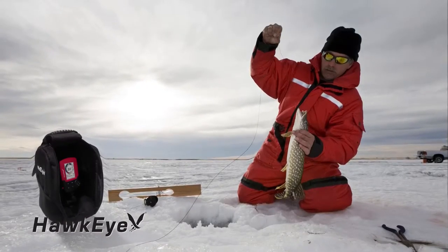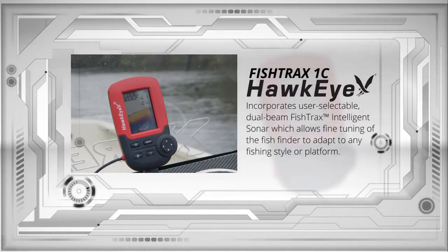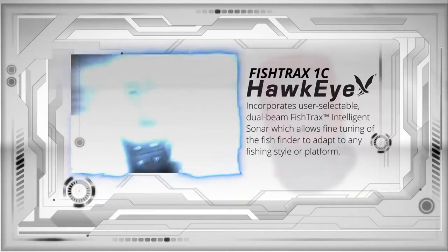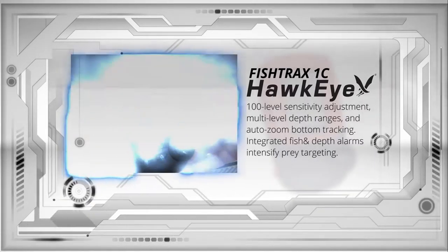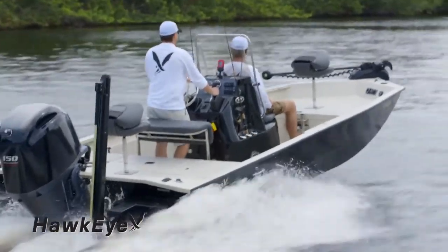The Ice Mode Digital Flasher gives you real-time Fish Tracks sonar echoes like a traditional flasher, perfect for targeting suspended fish while ice fishing. The Fish Tracks 1C also incorporates user-selectable, dual-beam Fish Tracks intelligent sonar, which allows fine-tuning of the fish finder to adapt to any fishing style or platform. It has a 100-level sensitivity adjustment, multi-level depth ranges, auto-zoom bottom tracking, and integrated fish and depth alarms to intensify prey targeting.